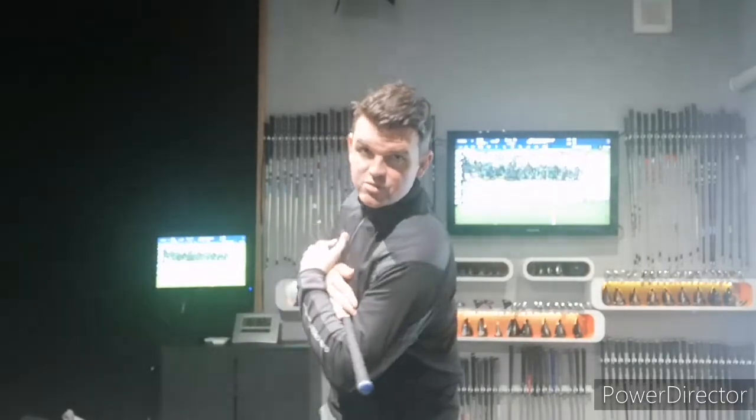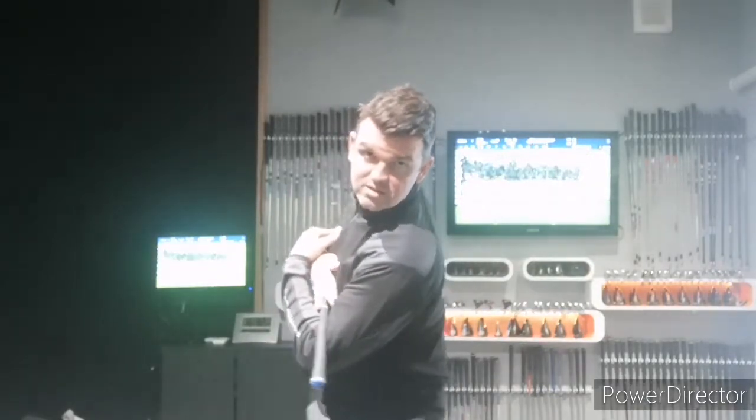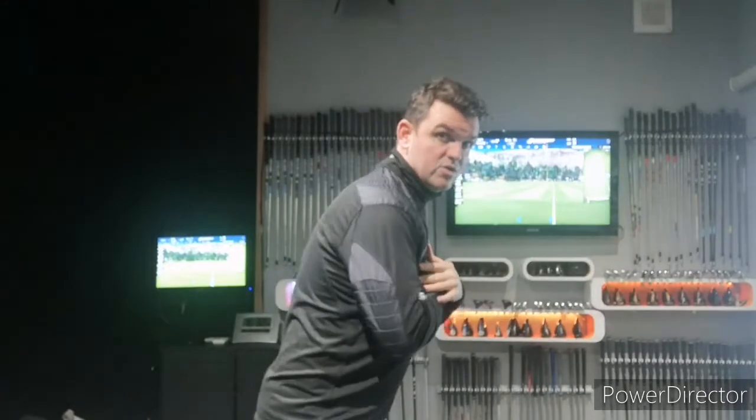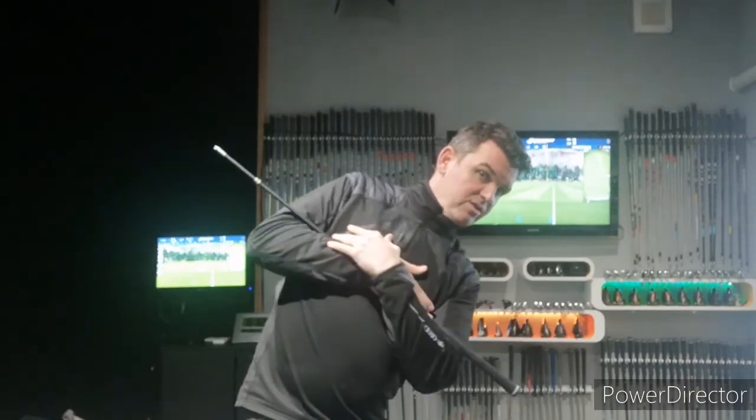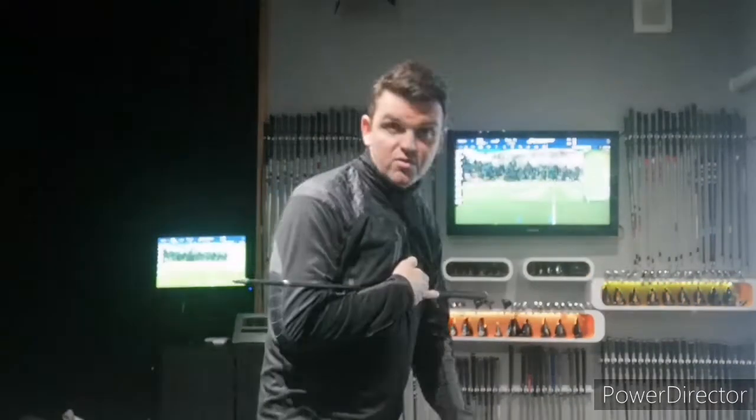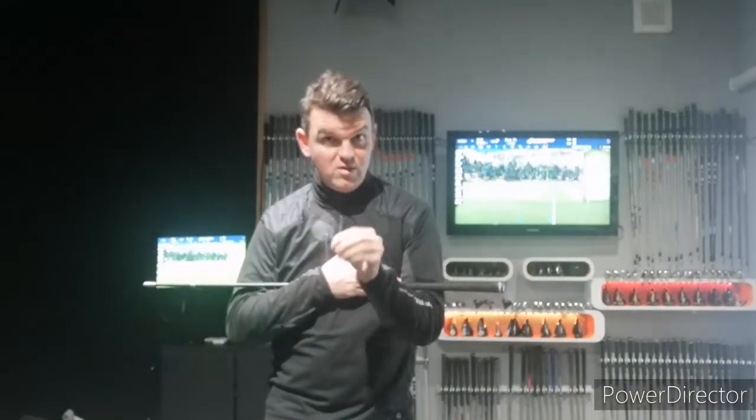Instead of moving your head off the ball and trying to turn your shoulders, you want to turn your shoulders on this plane. Watch — my right shoulder goes back and my left shoulder goes down and in, so the club shaft will point more down. If you struggle to hit where the ball is, you're probably migrating off the ball. That's okay with a driver to an extent, but with an iron it's a big problem.